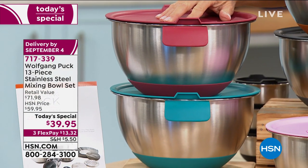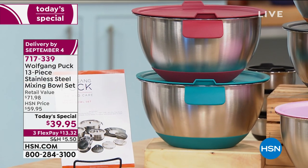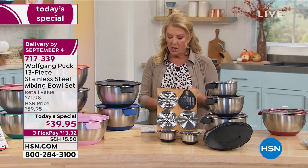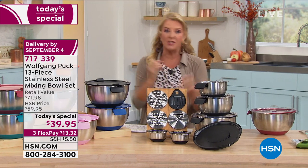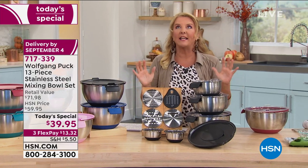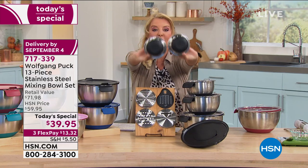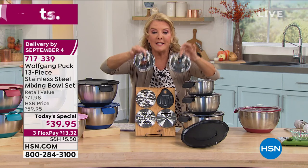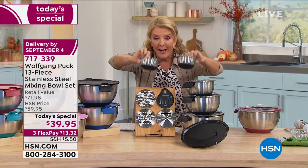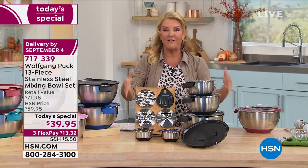You also get your use-and-care manual. What I love about these is it goes literally from mixing, to the freezer, to baking, to the refrigerator, to the dishwasher — it does it all. You have it in one awesome one-day deal. And I almost forgot — for the first time ever, you get two mini bowls with a silicone base. We always sell these separately as an upsell, but they're actually included tonight, in the biggest set we've ever offered.